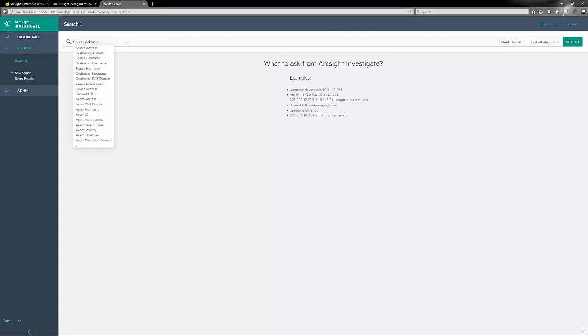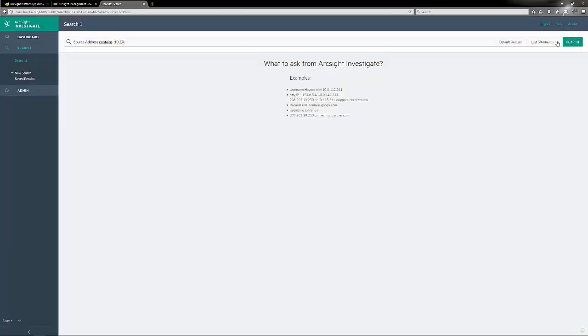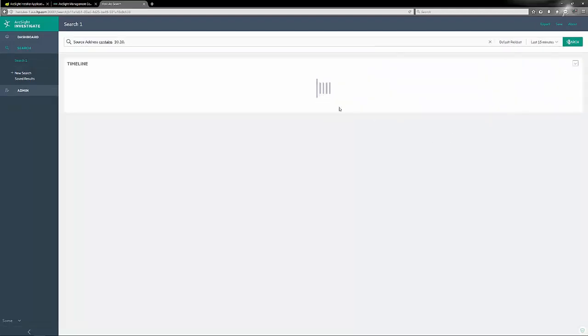We're going to create a basic search — search number one. We can rename it to make it easier to remember. Just like Logger, the program helps us build out our initial investigation search, which makes life quite easy. I'm going to do a simple one: source address contains 10.10. We can alter our field set and save it if we want. Since I've only been getting events for a little while, we can just run it over the last 15 or 30 minutes and then run that search.